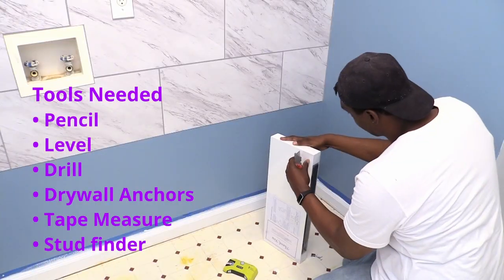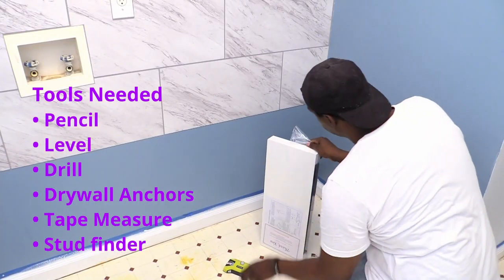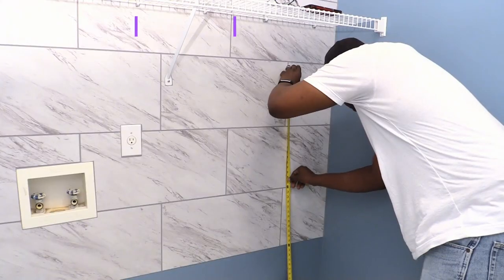For this project you'll need a pencil, level, drill, drywall anchors, tape measure, and stud finder.